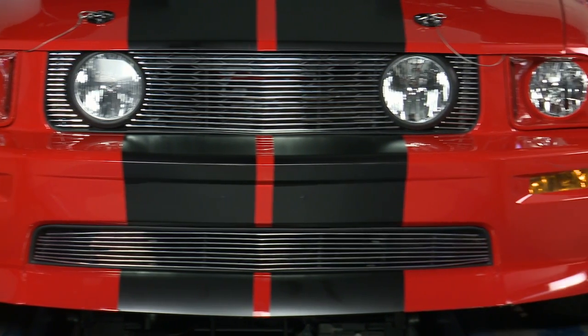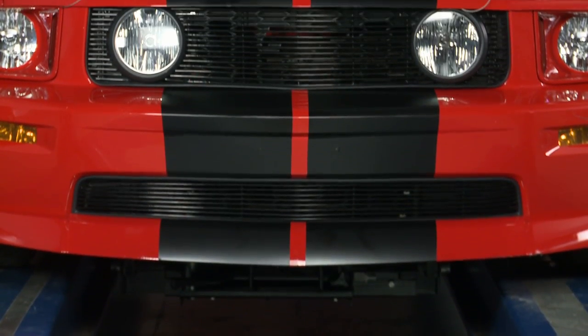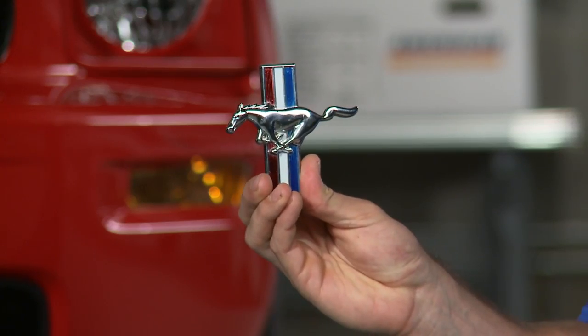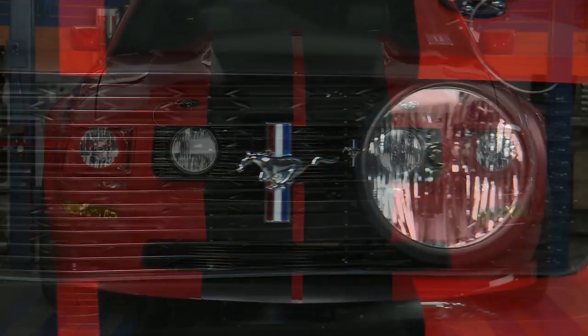And if you love the look of this grille but you want a subtle reminder of that iconic Pony car that you're driving, then you might want to check out this optional tri-bar running Pony logo just to give you a little bit more customization.